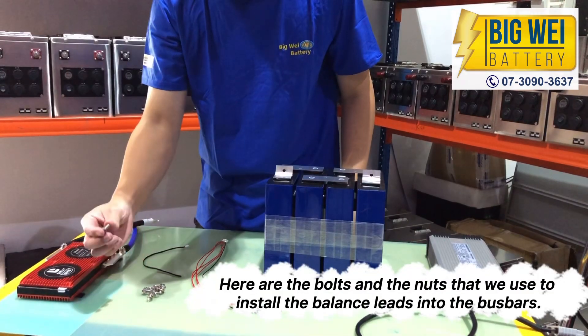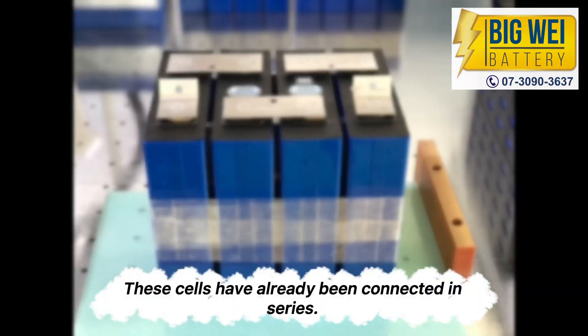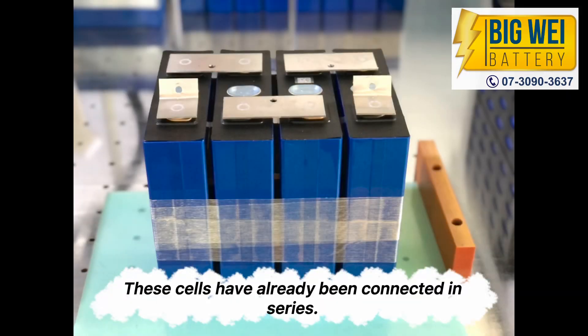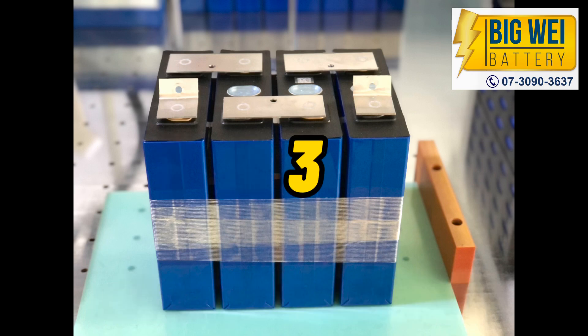Here are the bolts and nuts that we use to install the balance leads into the busbars. These cells have already been connected in series, so we can break it down to cell 1, cell 2, cell 3 and cell 4.